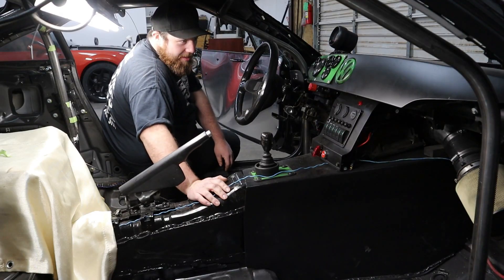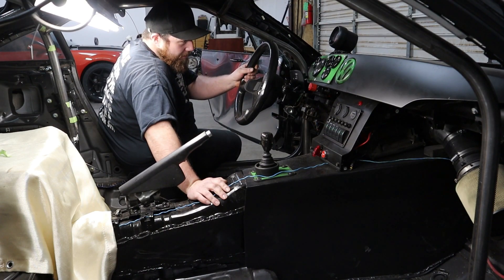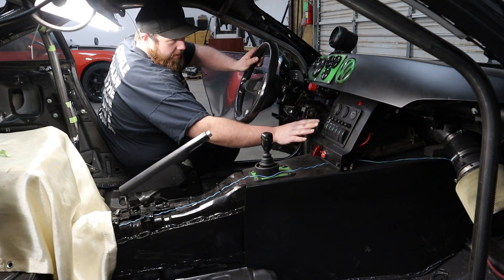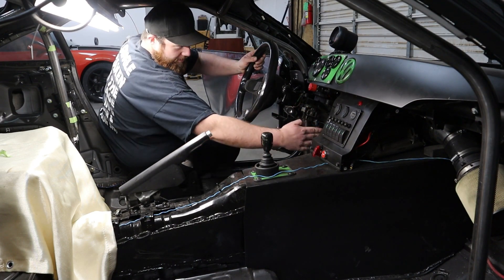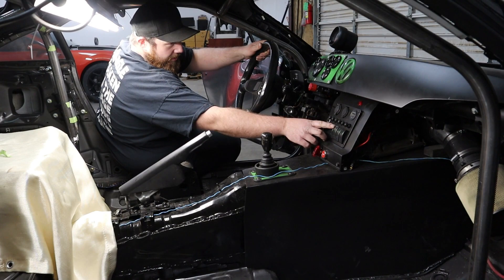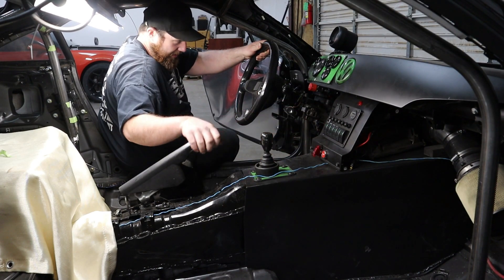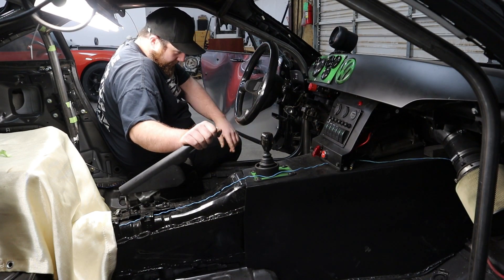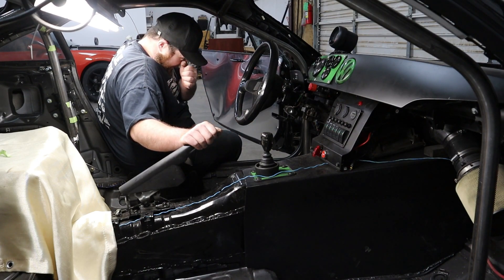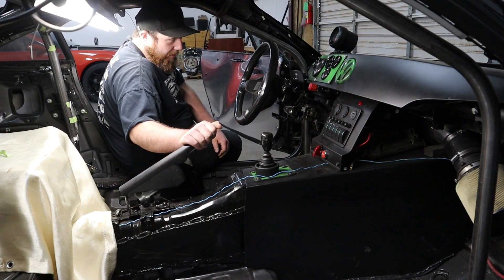Hey, welcome to a new video. Today we're gonna finish the interior. That steering wheel has to go and we're gonna get a nice steering wheel with a quick release. I'm also not happy with this setup, so I'm gonna rebuild it and make some side panels too, because from the seat position I can barely reach the buttons. I'll make a plate and mount everything closer, and I'm going to rebuild the gas pedal because this one isn't doing the job like I wanted.